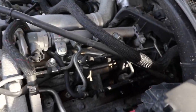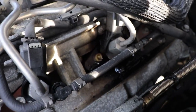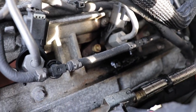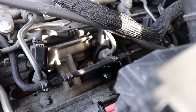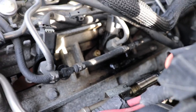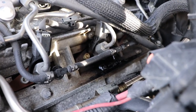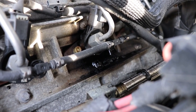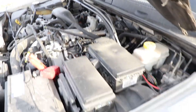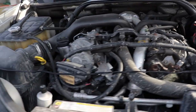Quick update on my leaking fuel injector — it's been leaking all winter. You can see it's turning the top of the head black with fuel residue all over the place. It really smells when I'm driving.